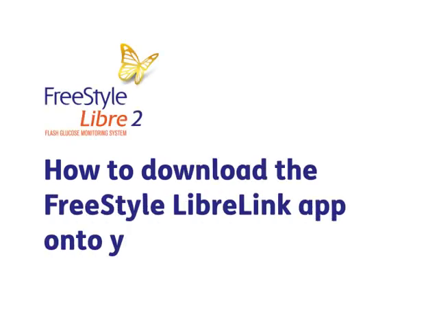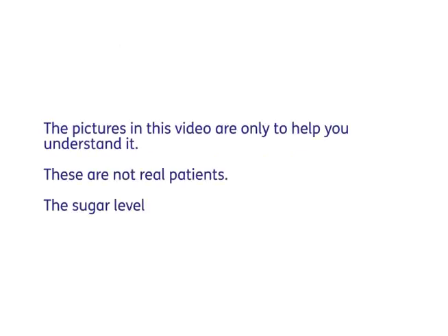How to download the FreeStyle LibreLink app onto your iPhone. The pictures in this video are only to help you understand it. These are not real patients. The sugar levels are not real patients' numbers.